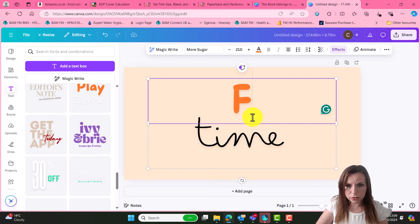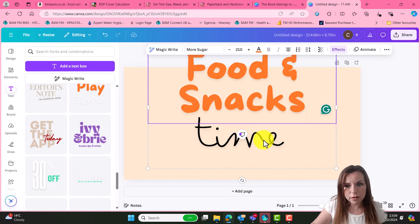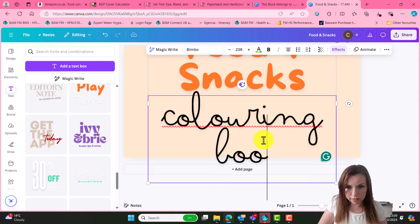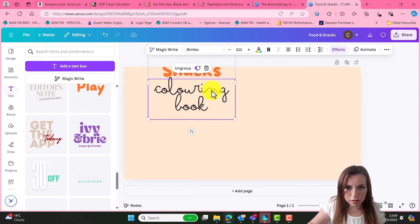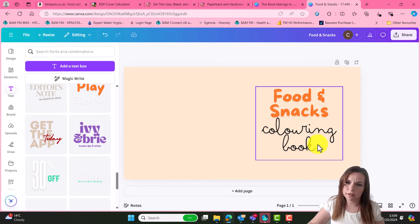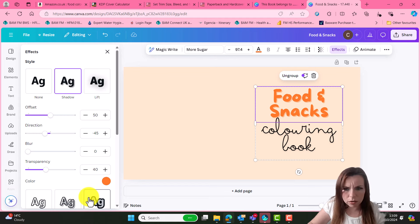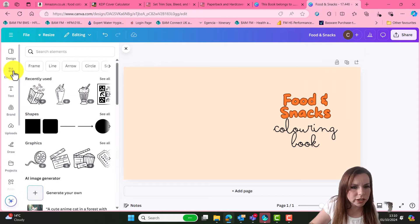Let's go 'Food and Snacks' - and then we'll change that to 'Colouring Book'. Now we need to bring all that much smaller. 'Food and Snacks Colouring Book' - that does look pretty good already. With that font, I think I might just add a bit of shadow or an outline to it. Let's try that. Maybe an outline. Let's try and jazz it up a little bit - let's get a few things on there.